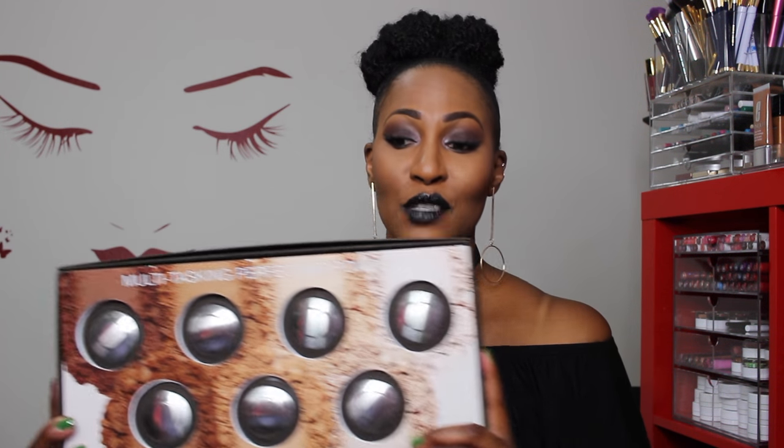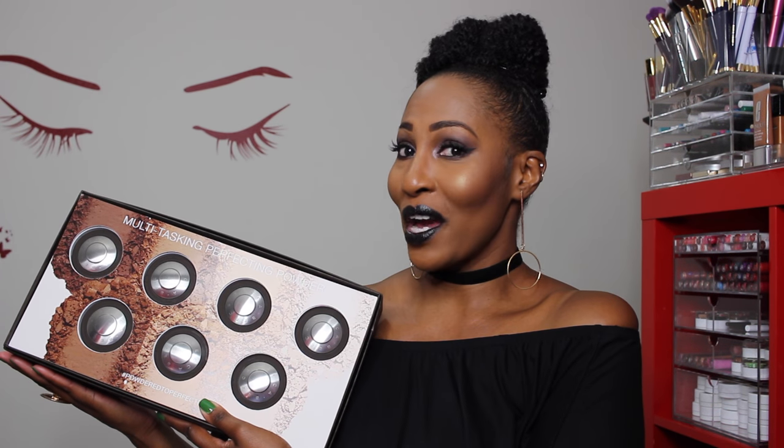I have these new powders by Becca and I wanted to bring them to you guys. This is not a full-fledged review because this is my first time using them — it's more like a first impression. I have it on right now, not the powder by itself, but I'm gonna tell you what foundation I'm rocking it with as we go through. Look at these babies — these are the new Becca powders.